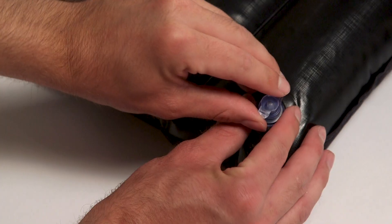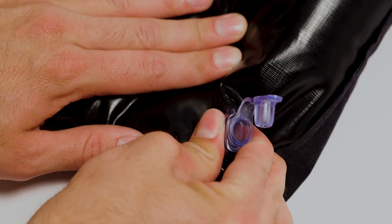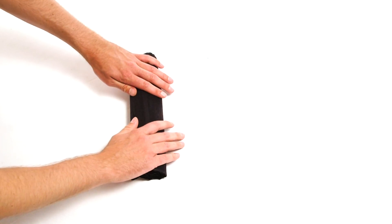Deflate the pillows by removing the valve cap and pinching the valve. Once deflated, roll the pillow up. Repeat this process with both pillows.